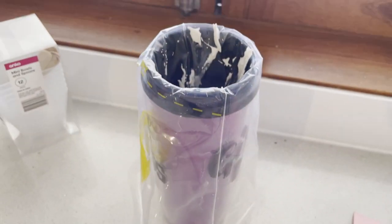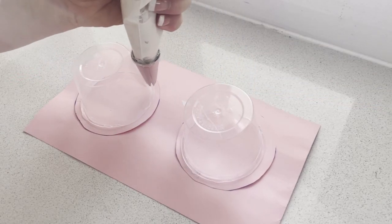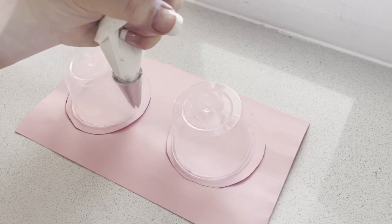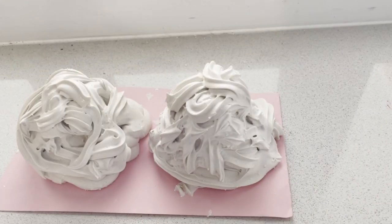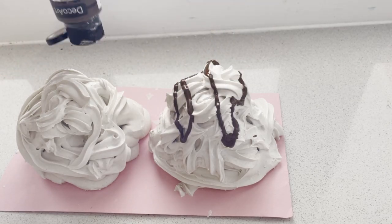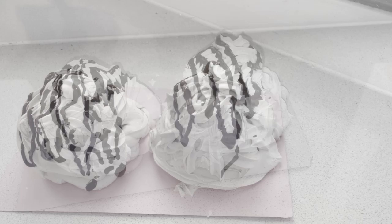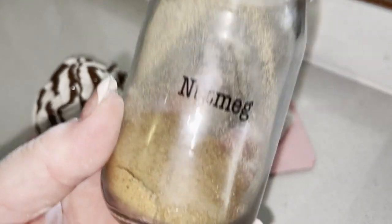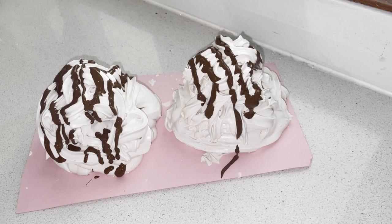Using the same method as before, I started from the very bottom, but this time I went round and around until the entire cup was covered. I also added some nutmeg as well as those candy toppings, and I loved the height of these so much more.